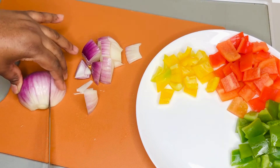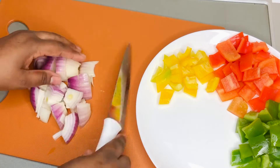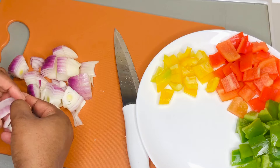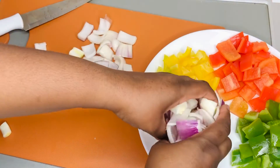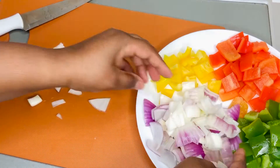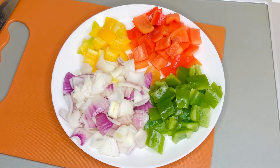If you haven't subscribed to my channel yet, it's a good time to do that now. Please subscribe, give this video a thumbs up, and leave any comments, questions, or suggestions in the comment section below. I'm going to leave all the ingredients for this recipe in the description box below — just click the down arrow by the title and you'll find everything there.